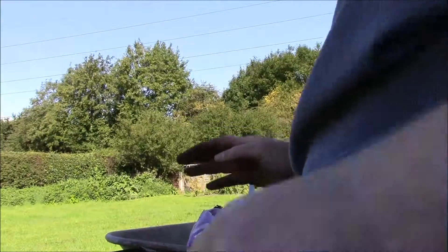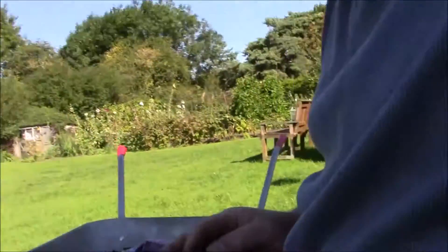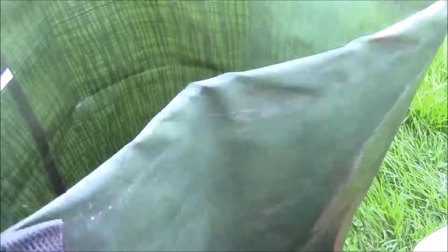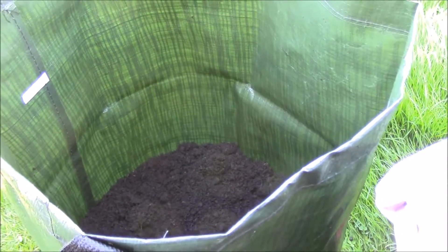There we are — that's one done. So one down, two more to go. If you just have a look in — there we are — you can see it's not full by any stretch of the imagination, still easy to move at this point. So now I have to repeat that for the next two bags.